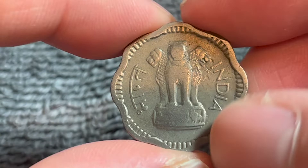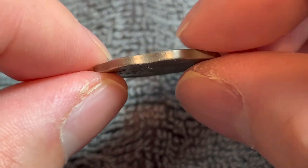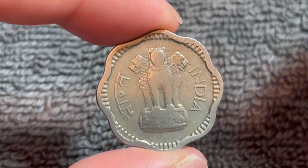This is a copper nickel coin. It weighs 4.9 grams, it's 23 millimeters in diameter, 1.7 millimeters thick with a smooth edge. It's a scalloped shaped coin with eight different notches in it.